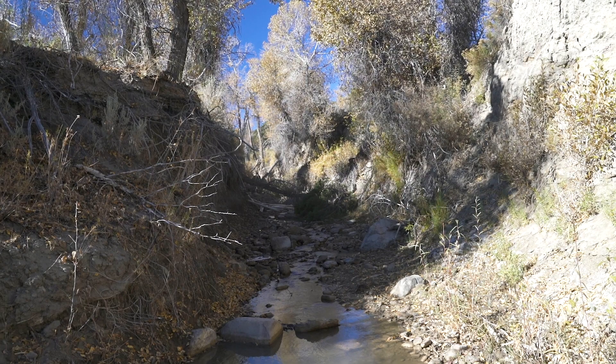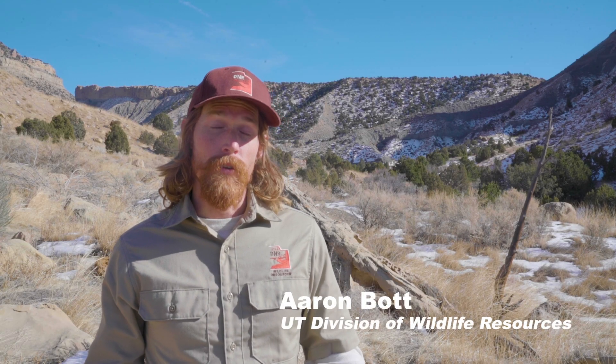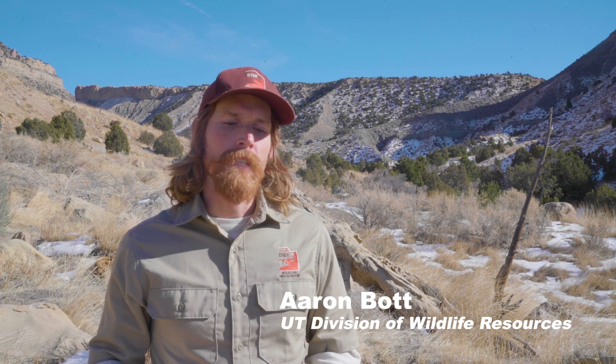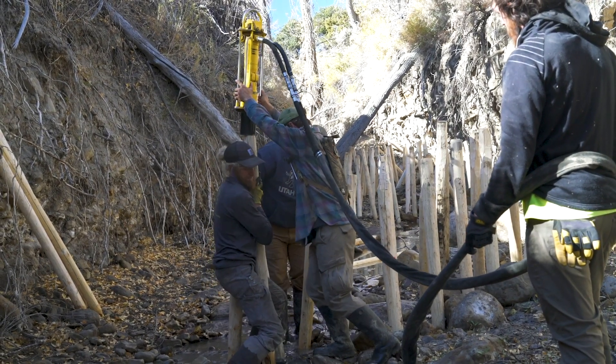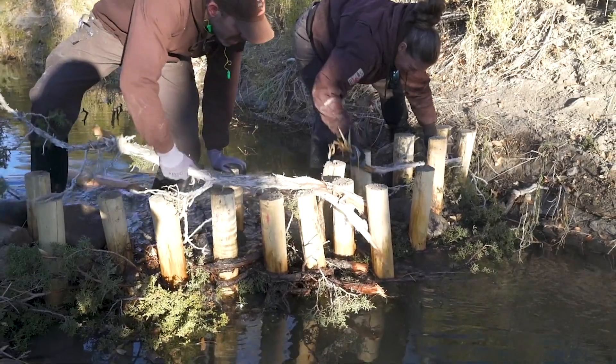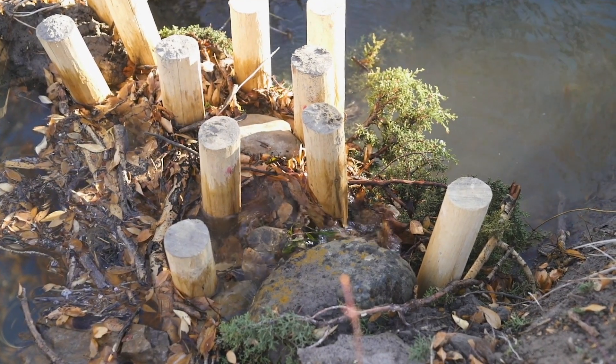Erosion has been a problem that we've seen on Miller Creek for a very long time. A beaver dam analog, or a BDA, is a man-made structure designed to mimic the function of a natural beaver dam. They're cost efficient, they're effective — great tools we can put onto the landscape that will help retain sediment before it gets washed downstream.